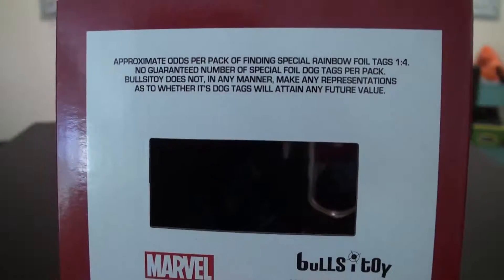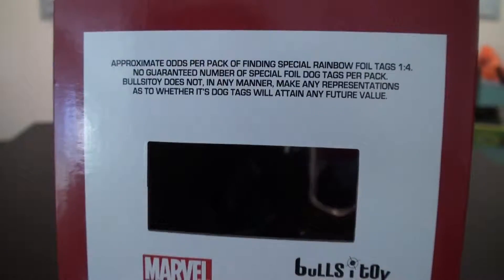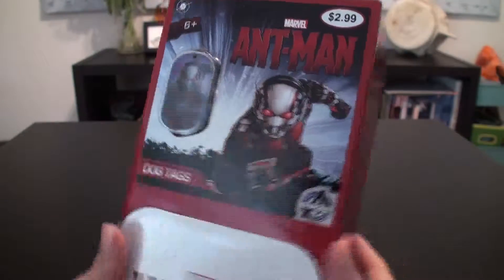Some details about finding the number of dog tags in the box. Like the Jurassic World ones, they have some rainbow ones and some foil ones and some special stuff. So let's just get it open.